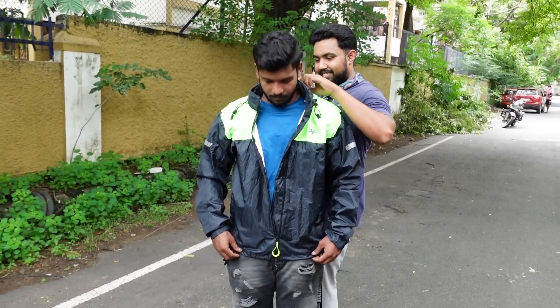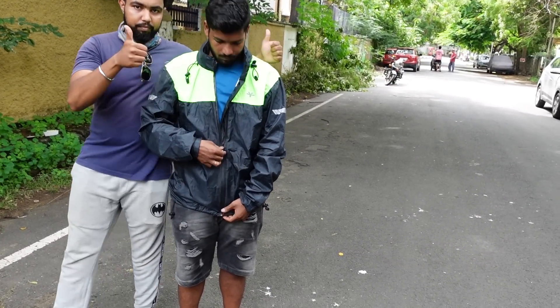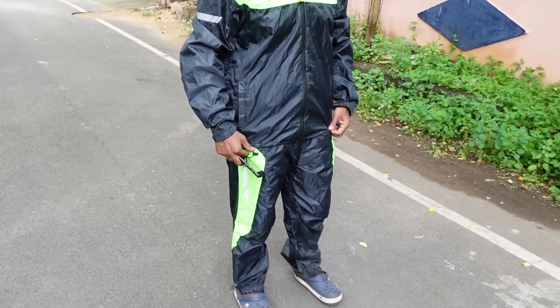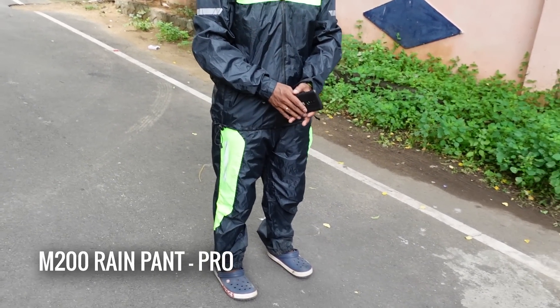This is the M200 Pro jacket and its specifications. I have talked about how much this jacket offers and how useful it is. So guys, now we are going to look at the pant. You have the M200 Pro rain pant.